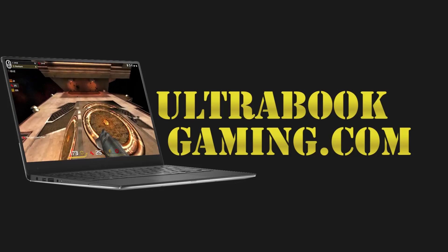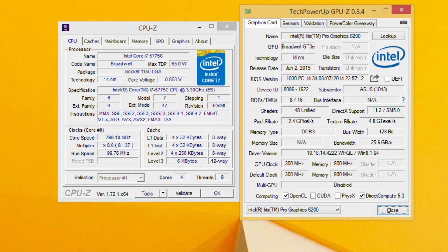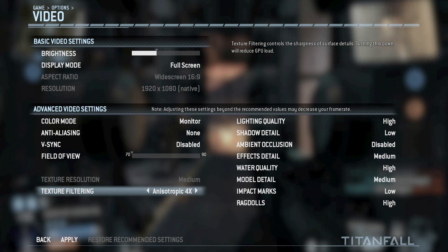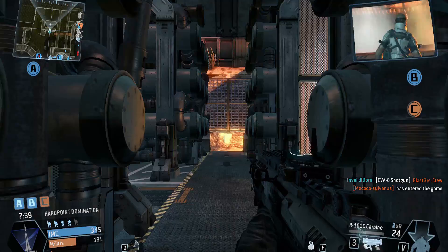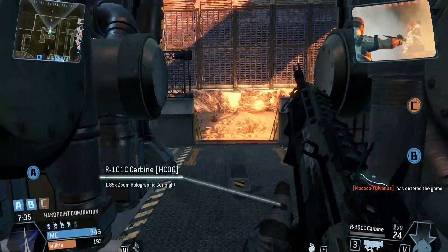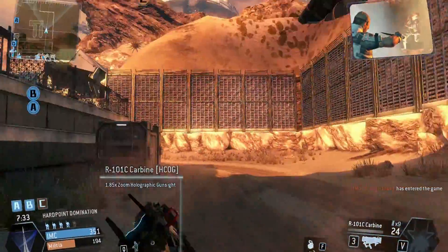Hi, I'm James, and in this video I'm taking a look at Titanfall running on Intel Iris Pro 6200 graphics. This is the Core i7-5775C that we've been lent by Chillblast, and as you can see here we are running 1080p and medium detail settings, and the game actually runs quite reasonably.